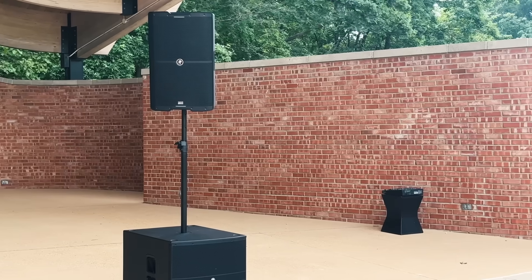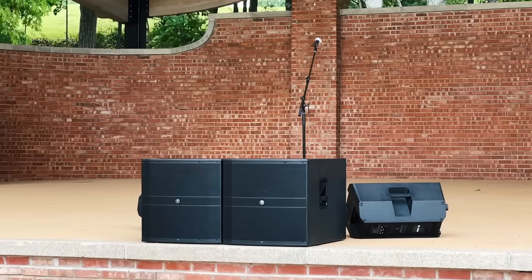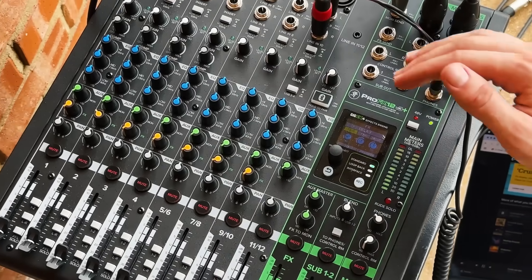The process explained in this video will apply to any system you might be using, but I'll be demonstrating the process using the Mackie SRM V-Class loudspeakers, DRM18S subwoofers, and the ProFX12 V3 Plus mixer. Thanks to Mackie for sponsoring this video and supporting audio education. Links to each of these products can be found in the description below the video.